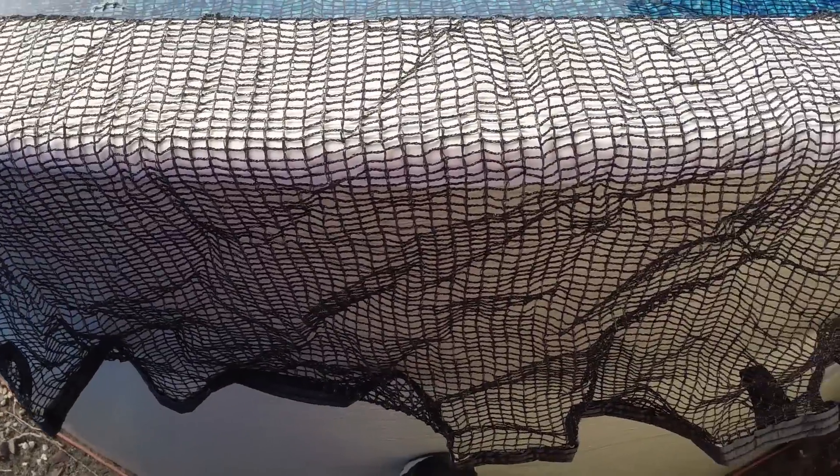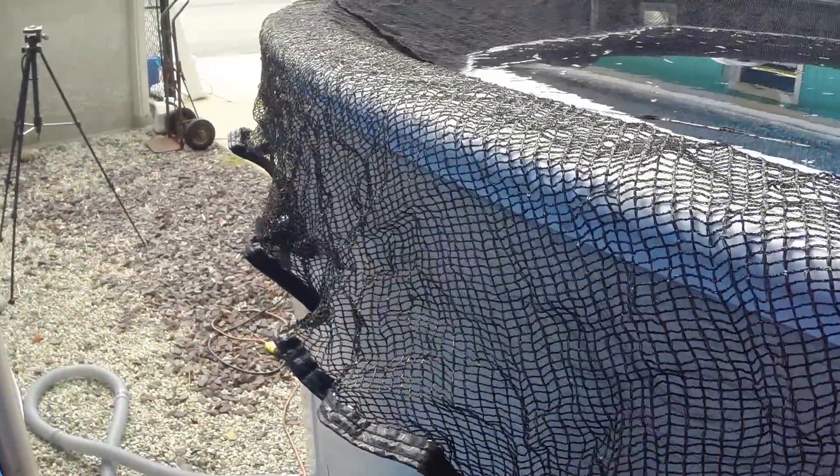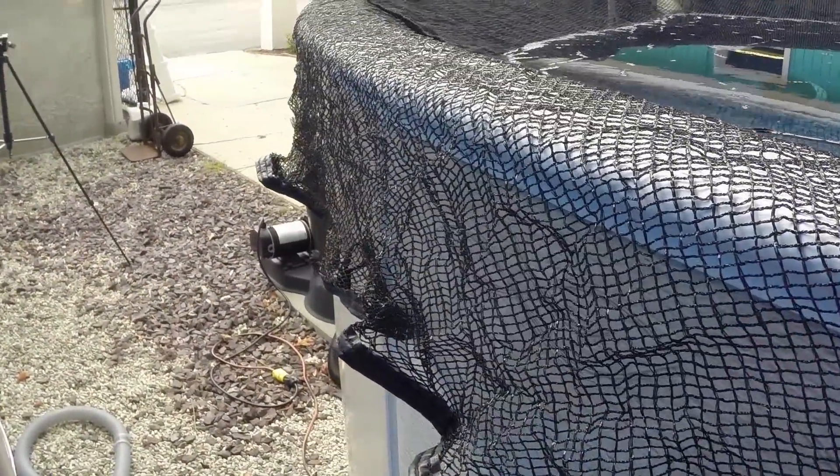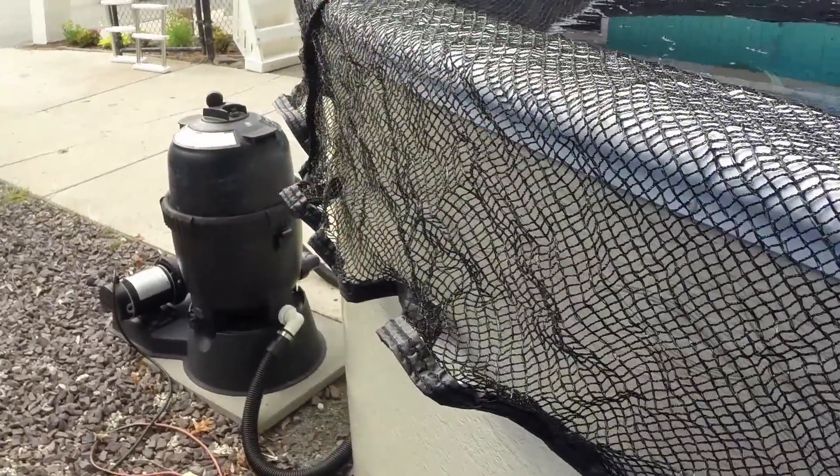There are two applications. You can use a leaf net cover by itself, or leaf net covers can go on top of any existing pool cover that you own. You can secure them with a cable and winch or just place them over your pool. They're a great option and we have one available for every type of pool size.